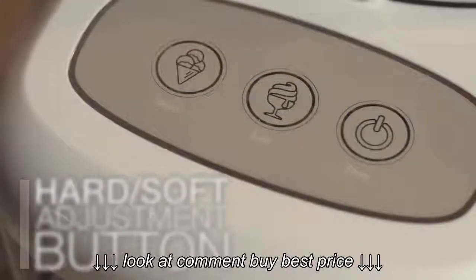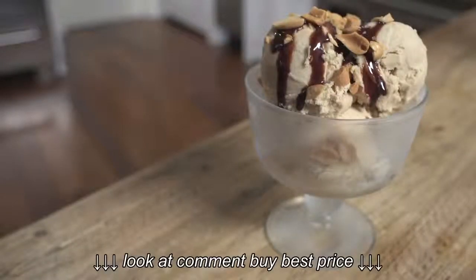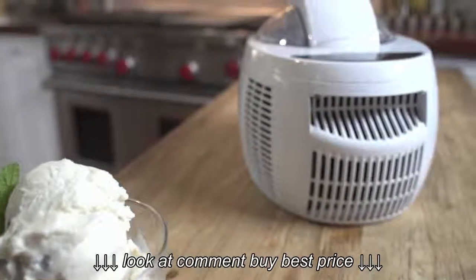But the thing is, you control the ingredient list — like fresh cream, fresh eggs, fresh fruit, natural flavourings, and absolutely no stabilisers or preservatives. It's healthier and it tastes a lot better too.